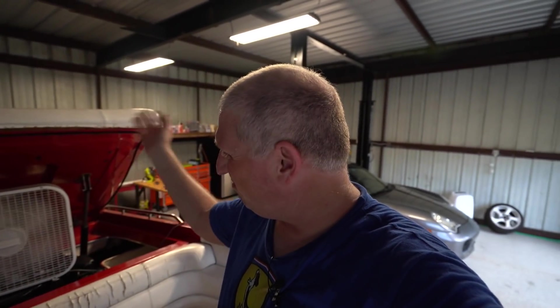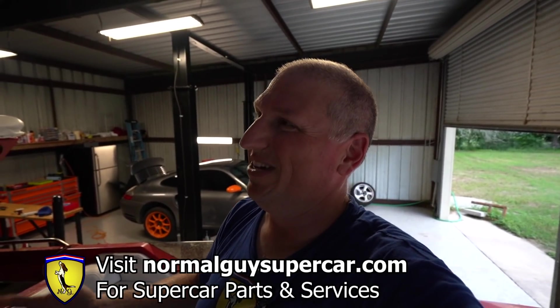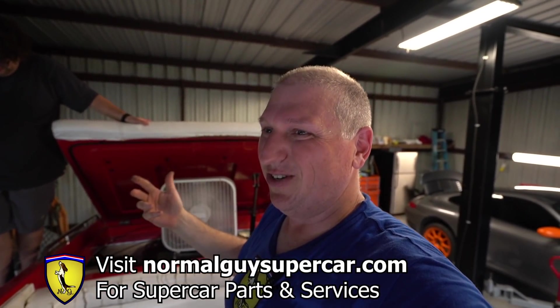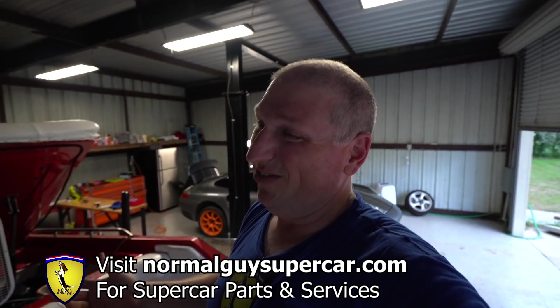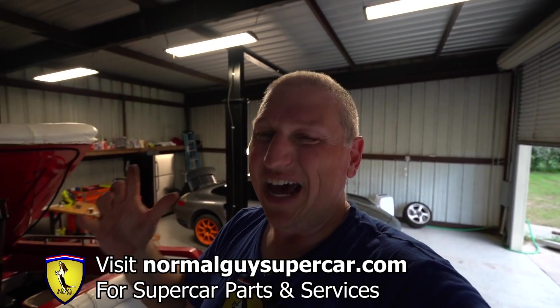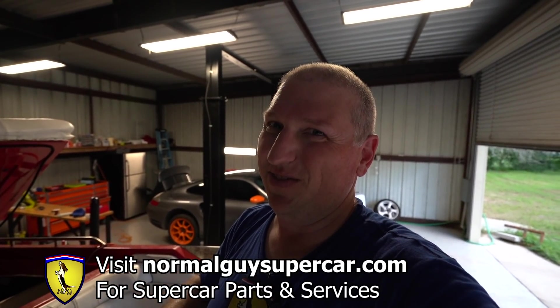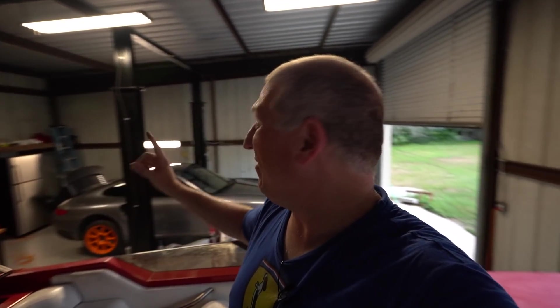For those of you that don't care about boats — too bad. For those of you that do, hopefully you enjoyed this. It's kind of like a car, it just floats — same things: wires, engines, and stuff. If you want to support this channel, go to normalguyssupercar.com — that's literally our job, and you're helping us pay our bills, so thank you so much. Also don't forget we have the Thursday night live every Thursday night at 8 PM Central. We have a project car coming very very soon — it's epic, you're going to want to see this.